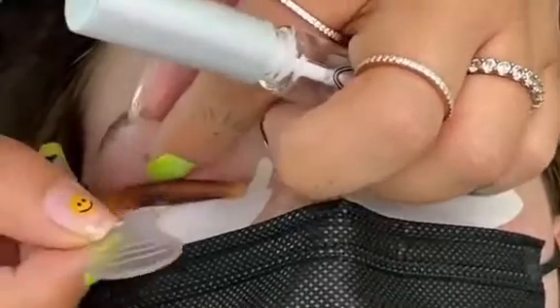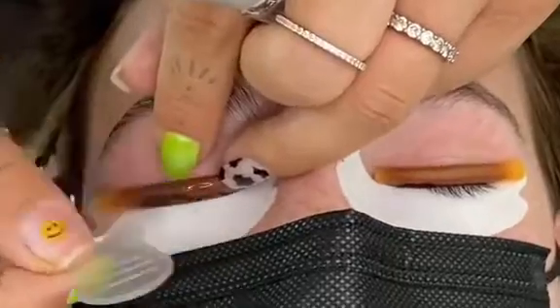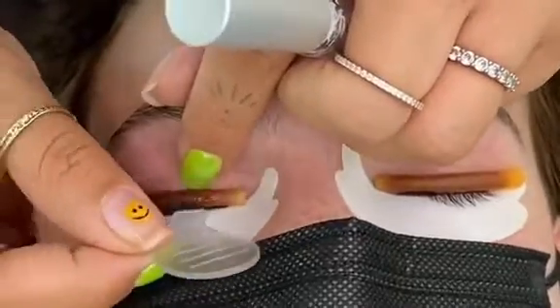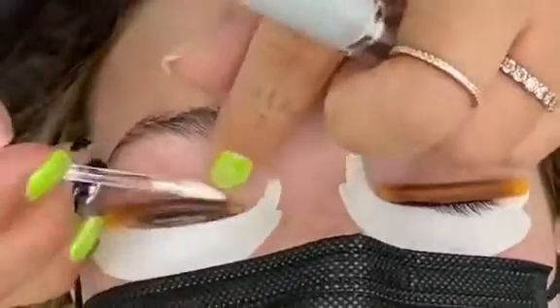A rod would really give her the best results possible because she does have stubborn, coarse, or thick lashes. Once I'm done going both sides of her lashes to the rods, I'm going to go ahead and move to the next step.